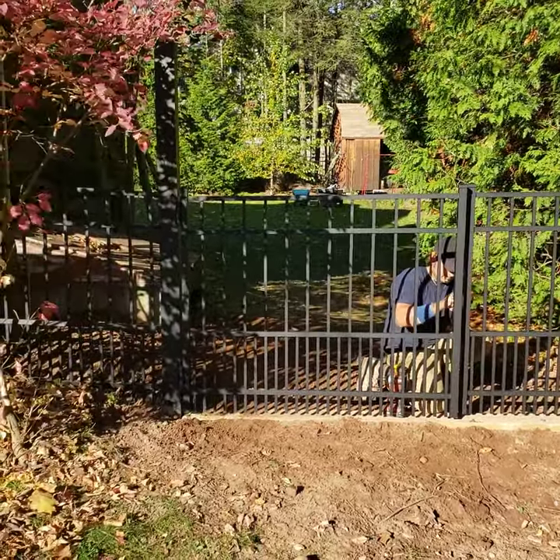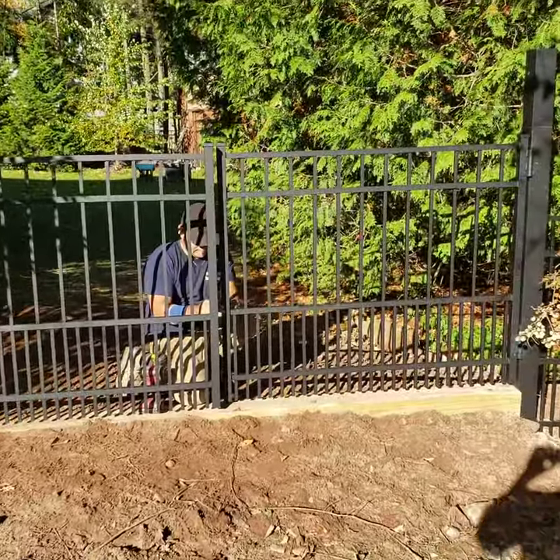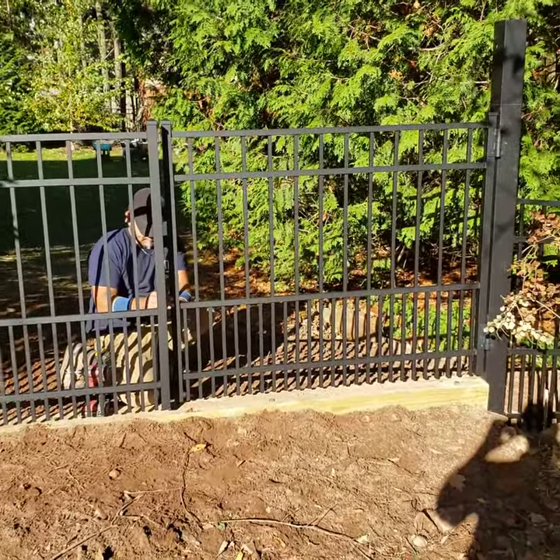All right, just finishing up the fence for a little dog. You can see this is a Jasper style — it's got the tighter picket spacing on the bottom.